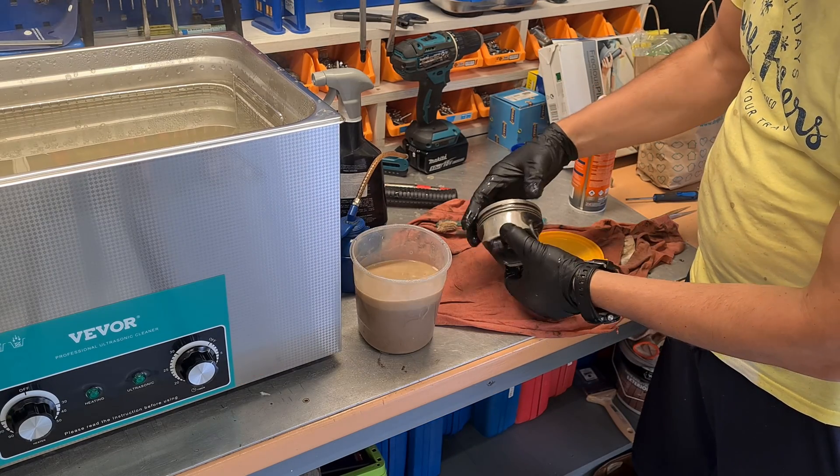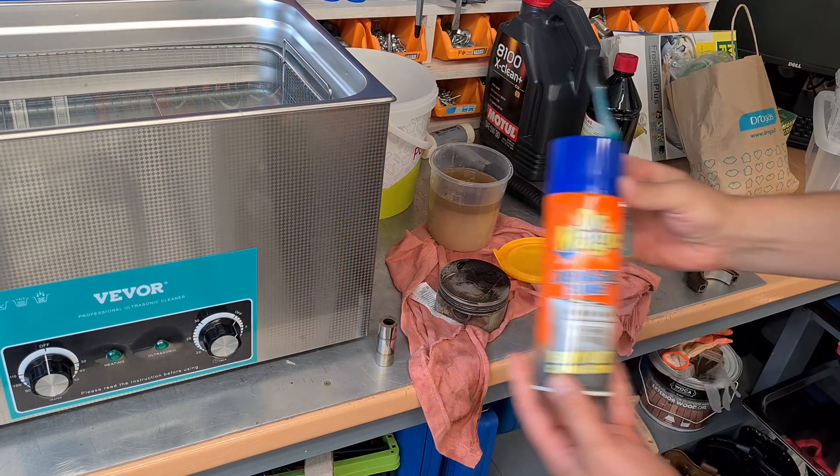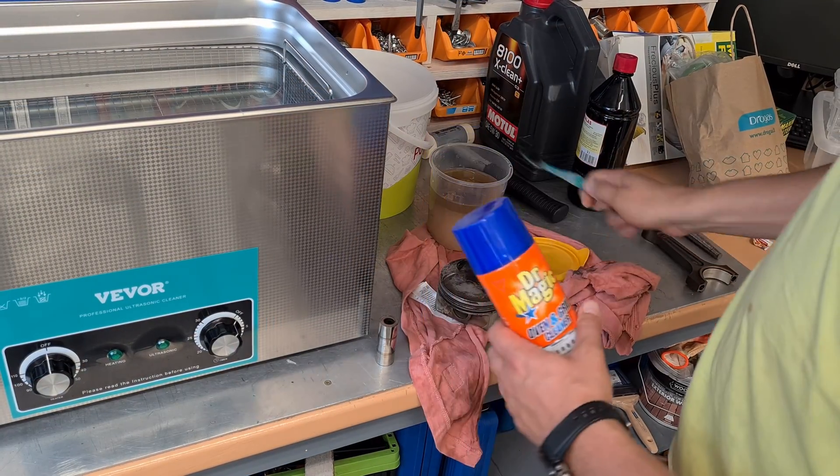Not bad. I think another 30 minutes would make it perfect, but I will finish off the cleaning with another solution — the oven cleaner.